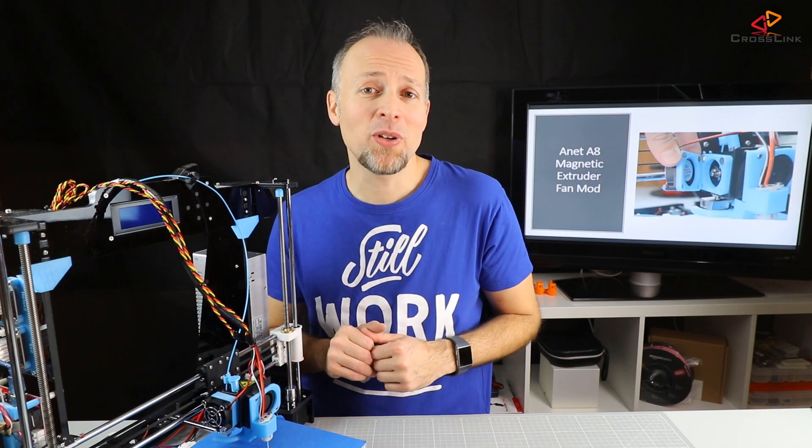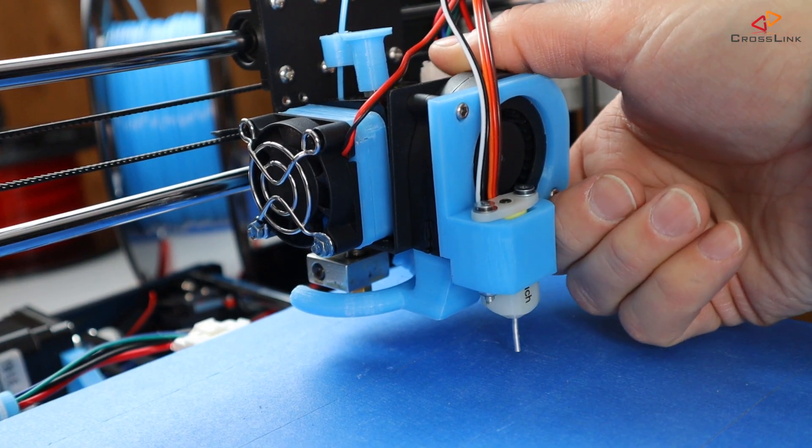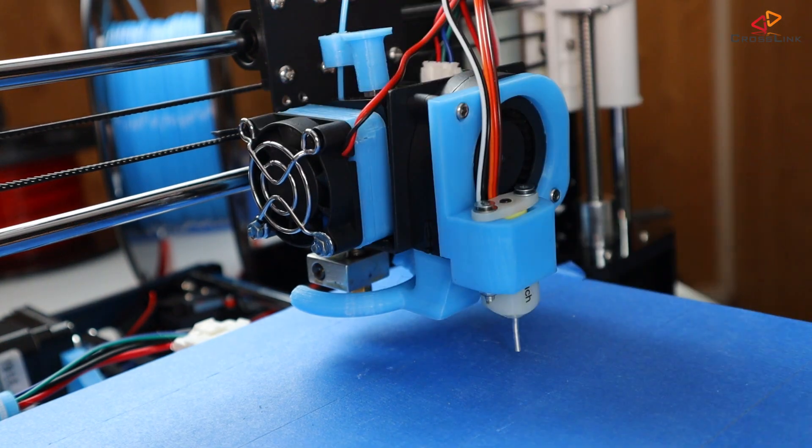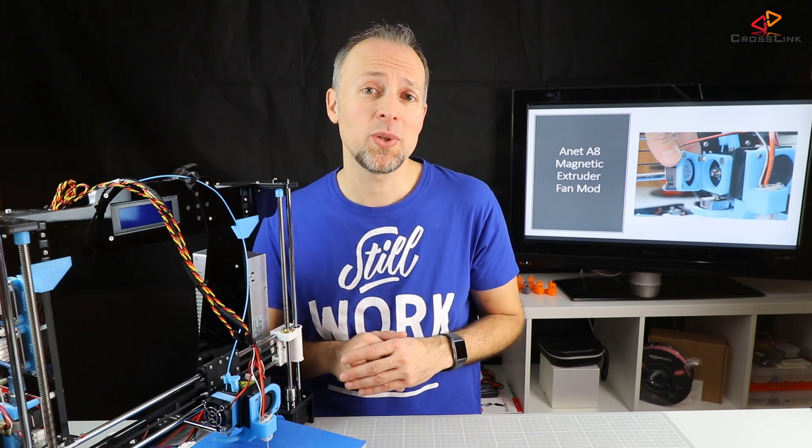Last advice: because we modified parts of the extruder mount and probably changed the distance of the bed leveling probe, you will have to recalibrate your probe distance and do a bed leveling test again before starting a new print.